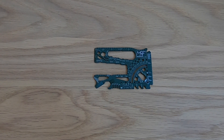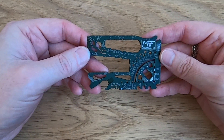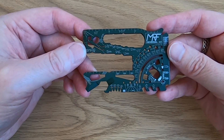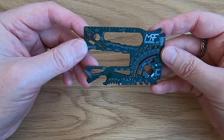Hi there, Mark from UK EDC. Thanks for joining me once again. I've not done a video for a long time — basically I've got fed up reviewing rubbish, so I've been waiting for someone to contact me with something decent. The guys from MRF Multi-Tools asked me to review this: it's one of the first runs of the Universal 4.0, which is available on Kickstarter at the moment.